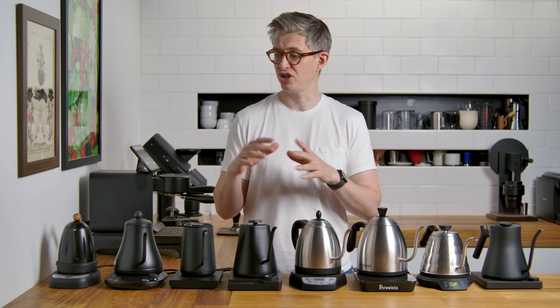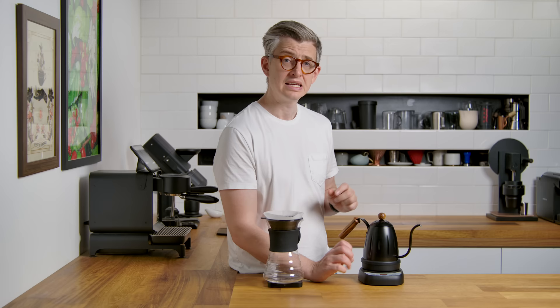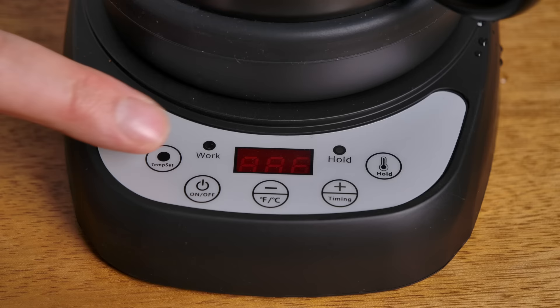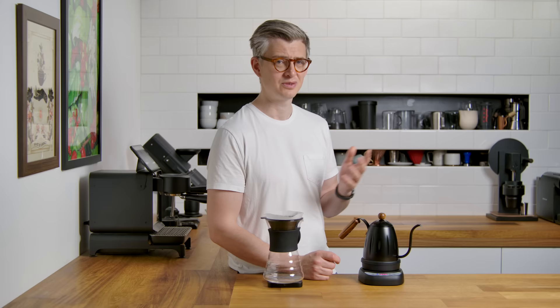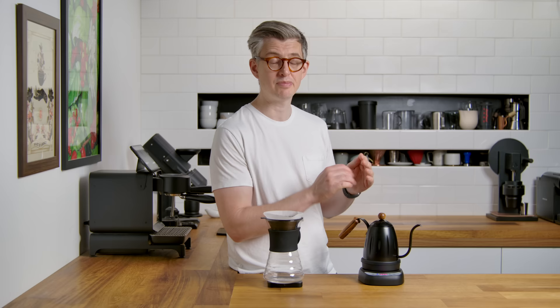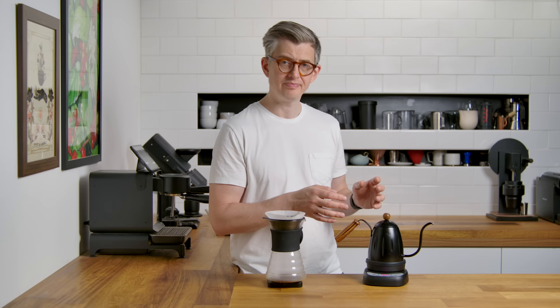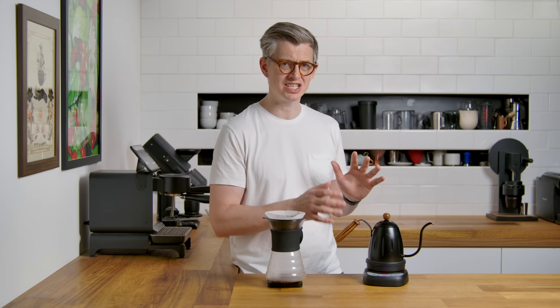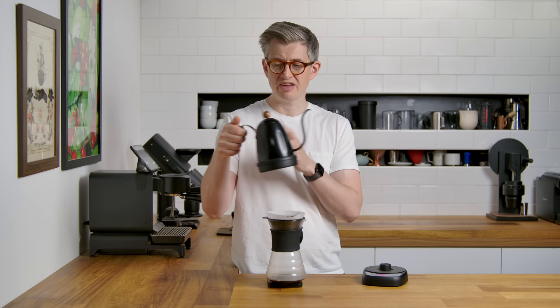Now we're going to get into some more subjective territory. I'm going to use each one, heat up the water, pour a little bit, and talk through the experience — the UX, UI, features, and functions. So the Diguo: some pretty simple features, but what you'd expect from a temp-controlled kettle — an on/off button, a temperature set button that cycles through various temperatures, and plus and minus controls. There is a hold button. A little beep lets me know it's done. The pouring experience: I'm not a huge fan. The spout isn't superb, and the handle feels at a weird angle — the balance of the whole thing feels off and it's quite uncomfortable to hold compared to the other kettles.